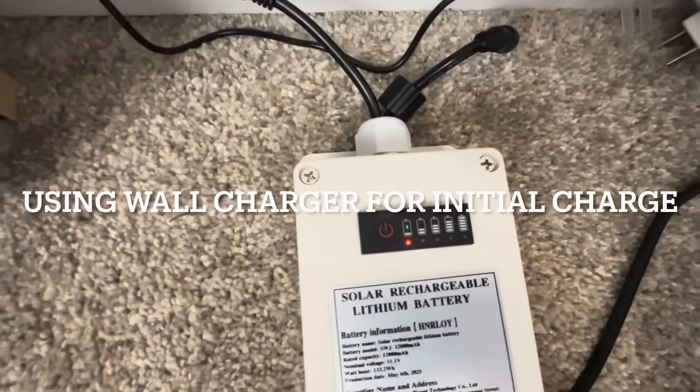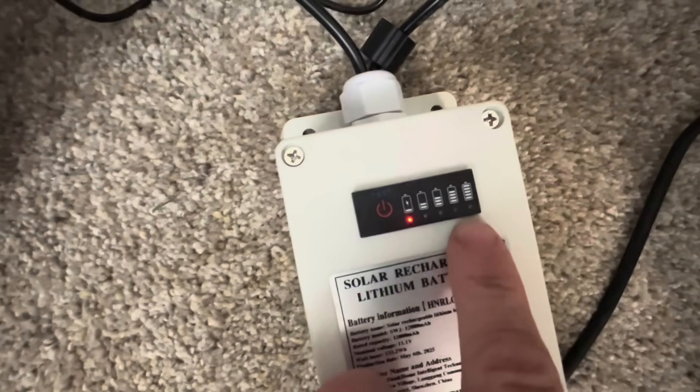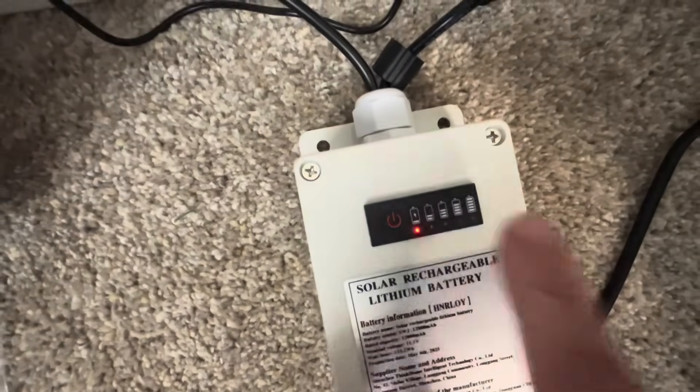I've got it plugged into the wall here, and you can see when I push the test button it shows you the battery level. We want it to be way up there, so I'm going to let it charge until it's fully charged.